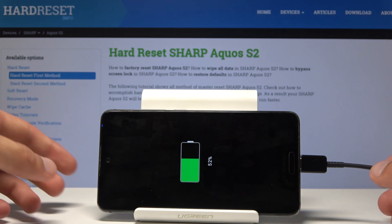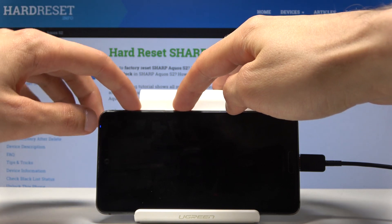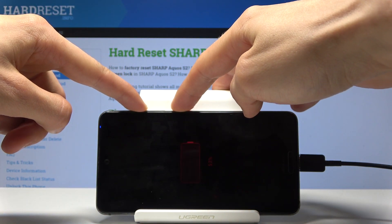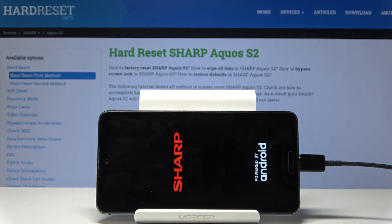Once you see this, you want to hold the power key and volume up both at the same time — volume up and power key — and you will see the Sharp logo again, so don't let go.